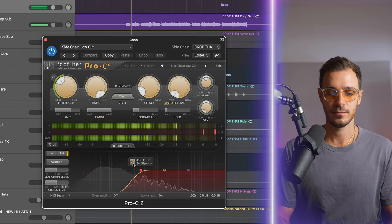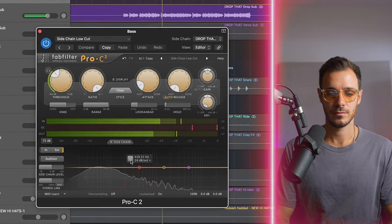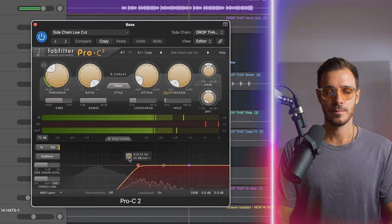Notice what happens when I turn the high pass filter off. The sidechain feels a lot more out of control and lacks the speed that I'm after when it's ducking the volume out of the way for the kick.